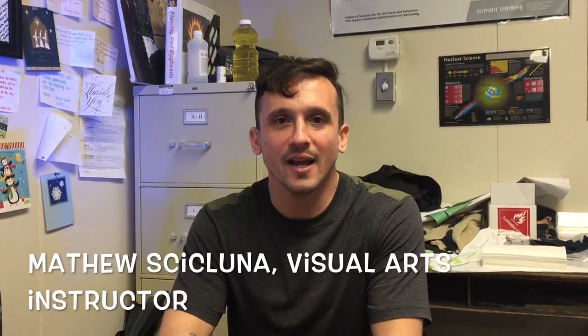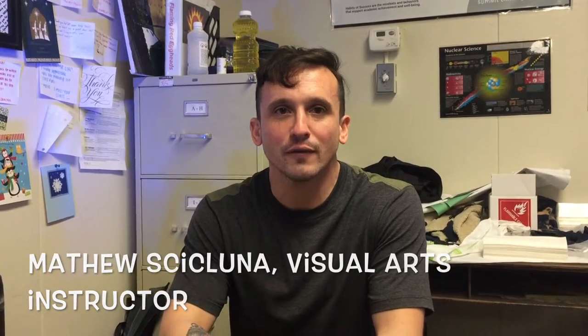Hi, my name is Matthew Cicluna and I am the Visual Arts Instructor for Intro and Intermediate at Summit Expeditions.